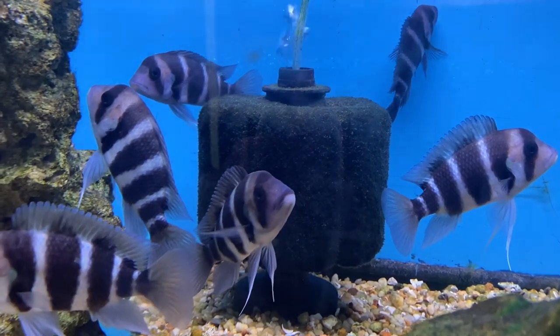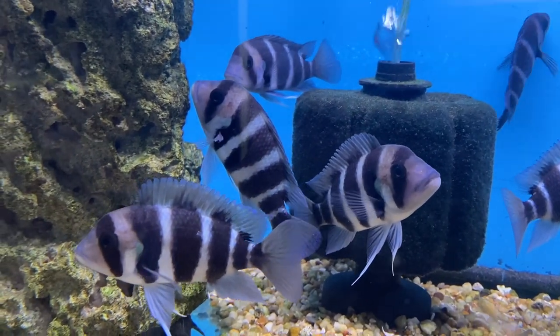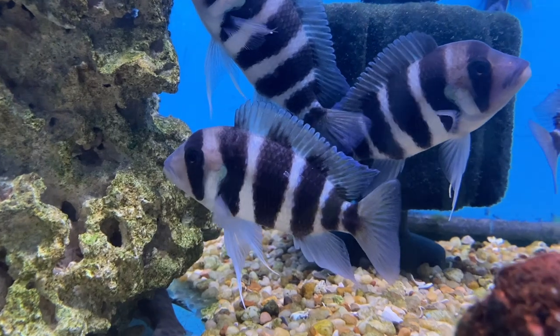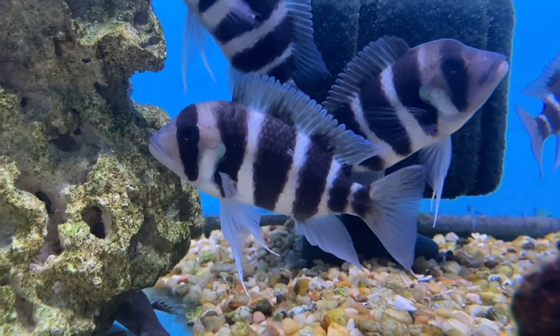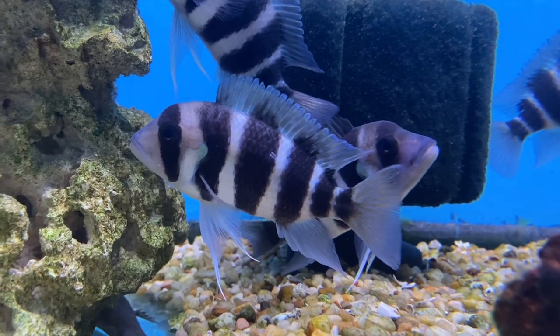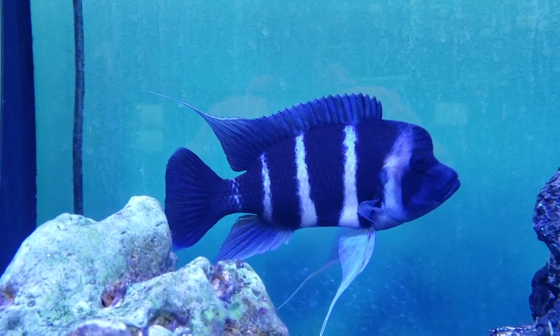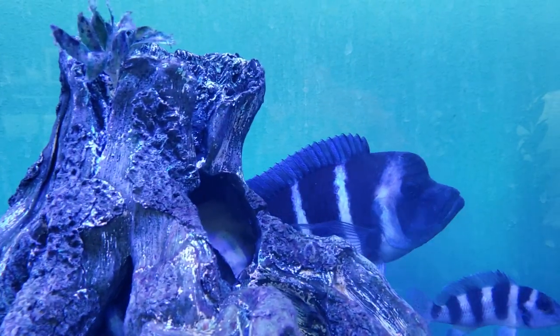Now you might say: well if I get my heart set on a bunch of frontosas and then realize I only have 40 inches to put a tank in, I'm dealing with the same problem in reverse. Well, not necessarily. If you're set on frontosas and find they really ought to be kept in a 125, and then you find that 40-inch spot, you're going to say that spot won't work — but if I move this plant, slide this table out of the way, and move that picture up, it'll fit perfectly. Now you've made room for the 125 and can set everything up to accommodate the fish you fell in love with. That 125 is going to cost a lot more than a 29 gallon, but hey, you picked frontosas, not me.